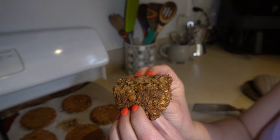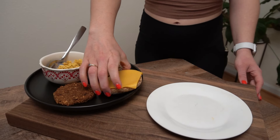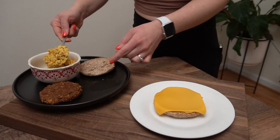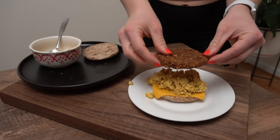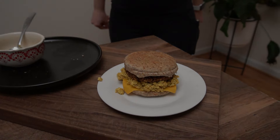Just look at that texture — you would never know they're made from chickpeas! My favorite way to serve these is on an English muffin with some vegan cheese, my tofu scramble (which I also have a recipe for), and the chickpea sausage patty. It is so good!